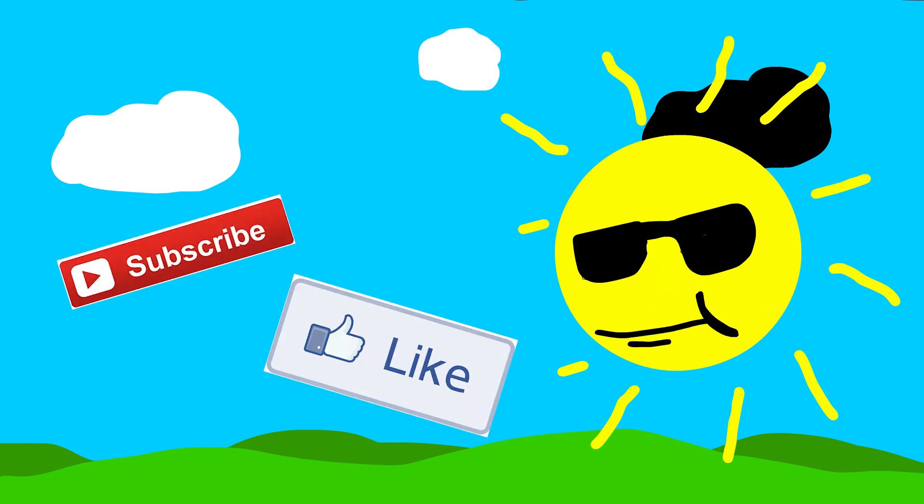But yeah, it's just roughly the same. Alright, that's about it — don't forget to like and subscribe and I'll see you next time.